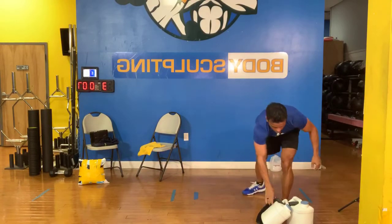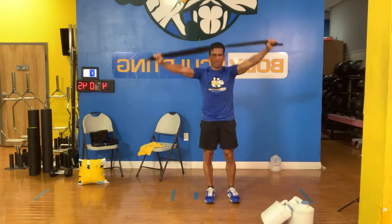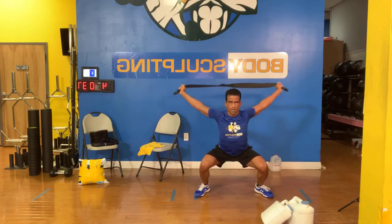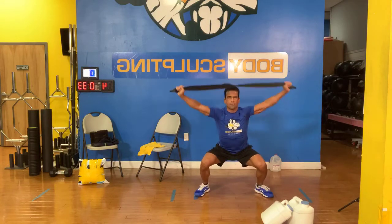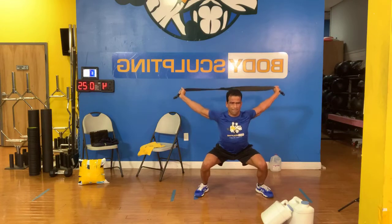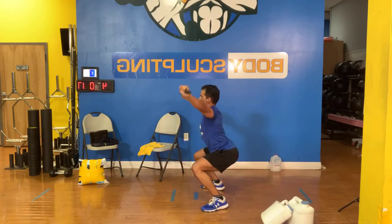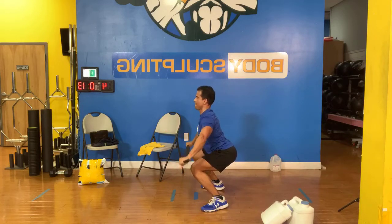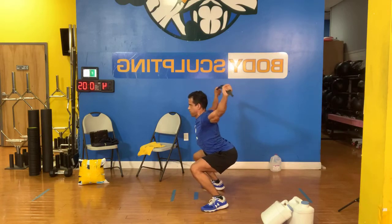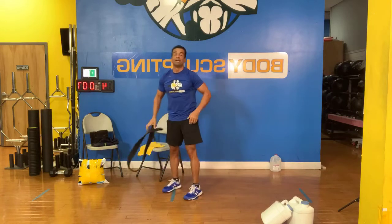Grab that towel — now we're going over and over. Towel or broomstick, taking them over. If you want to make it a little more challenging, take them from that 90 degrees. Pull on that towel, pull on that band. You should feel the small of your back as you're coming across. 18 seconds... nine seconds. Let's go.